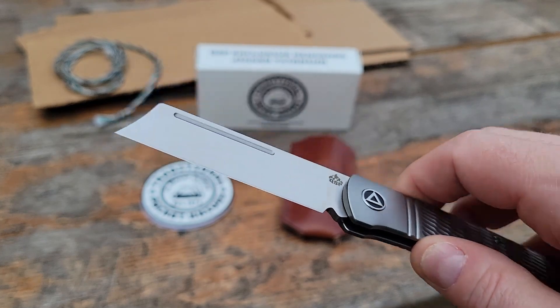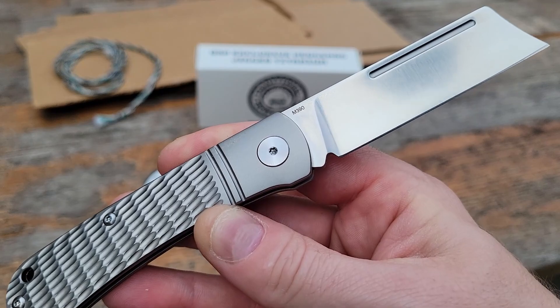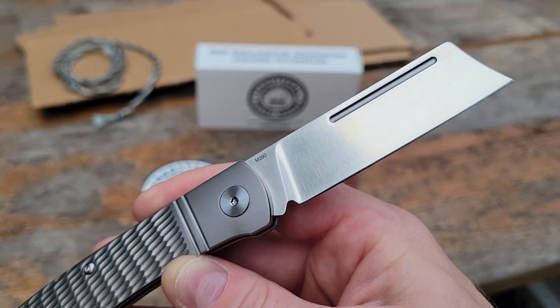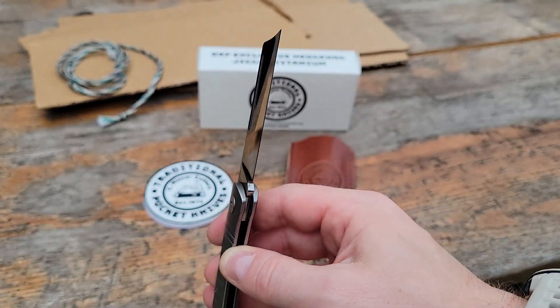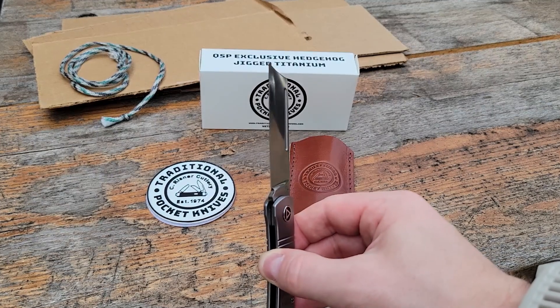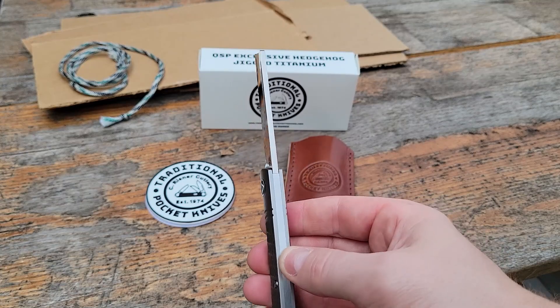One of the interesting things about the Hedgehog is that it has a hollow grind blade, which means that it's tapered down to a very fine edge which you can see here. With the blade geometry it really almost feels and cuts like a razor blade. It's a very thin blade and it's incredibly sharp right out of the box.